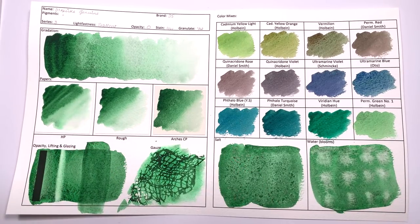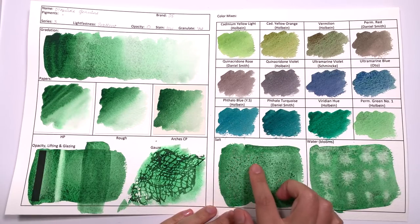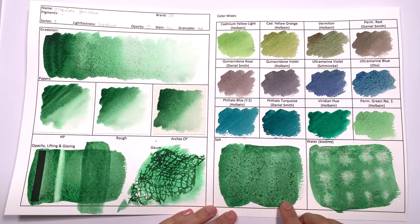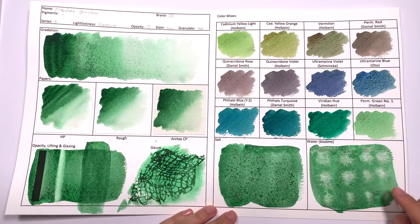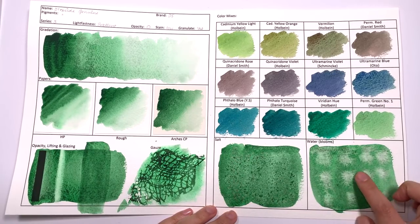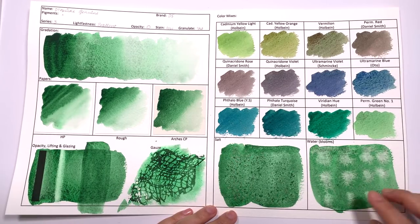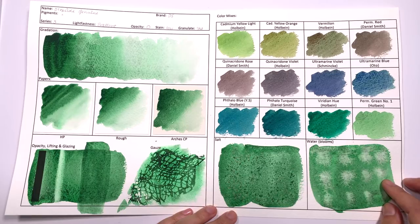As for salting, it does react to salt; however, it's not necessarily the prettiest result in the world. The granulating black colour does gather around the salt and create a texture, however you won't get a feathering effect from this colour. In terms of blooming, it does bloom and does create feathering effects, so if you want to create texture using this technique, you can definitely do so.